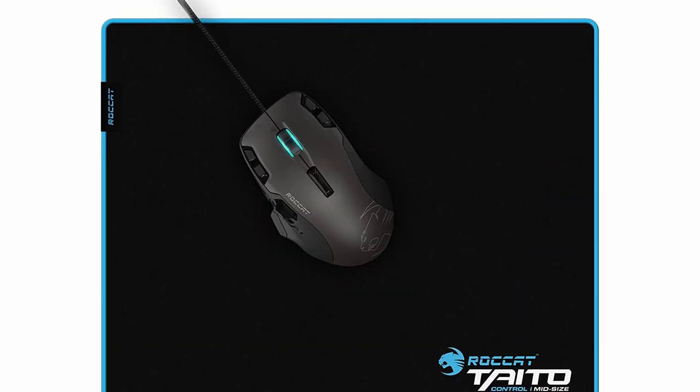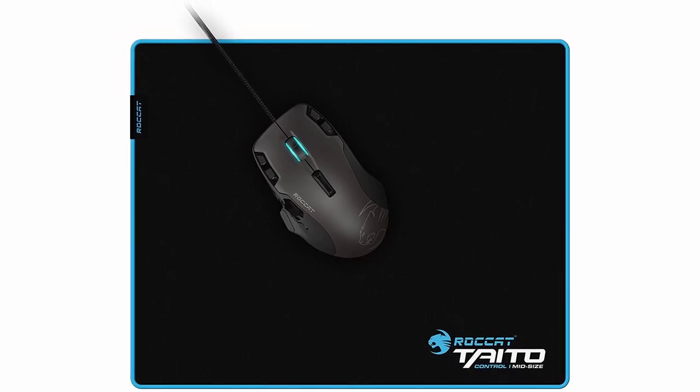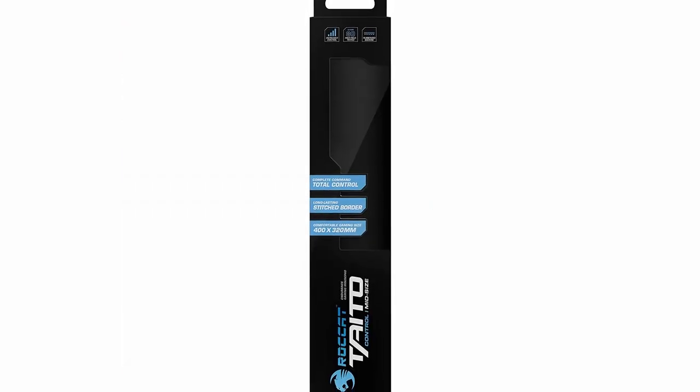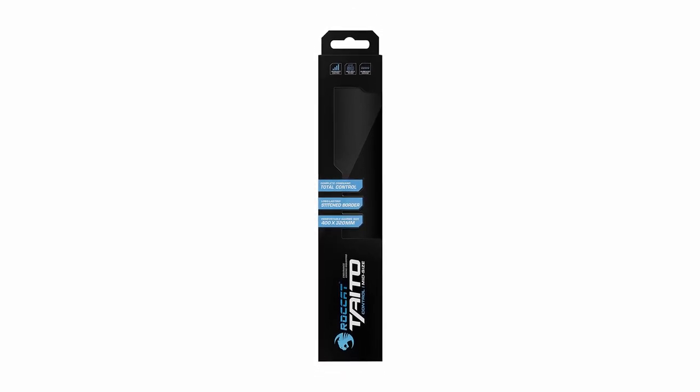Roccat has opted for a middle-of-the-road approach with the Titan Control, unlike other producers that generate a variety of sizes for their cloth mouse pad. Its generous area of 15.7 x 12.6 inches (400 x 320 millimeters) places it slightly above medium size but comfortably below large or oversized options, making it an excellent choice for a large range of gamers. The Titan Control is also stronger and heavier than most of its rivals, making it our top option for both comfort and durability.